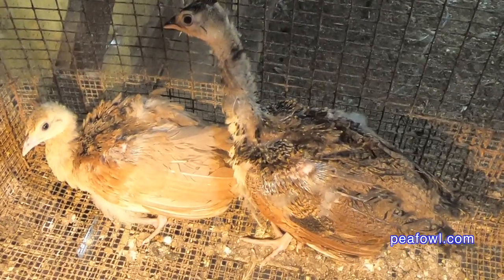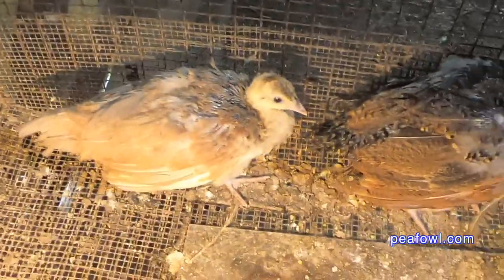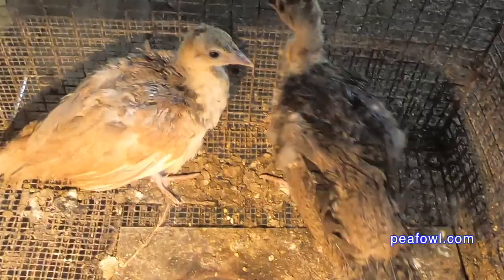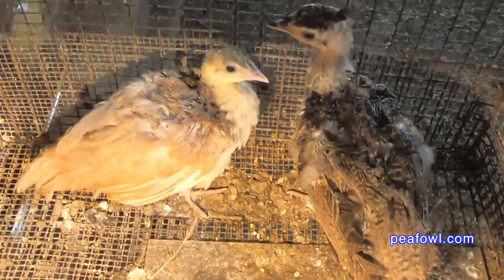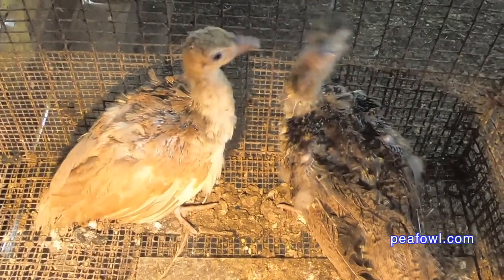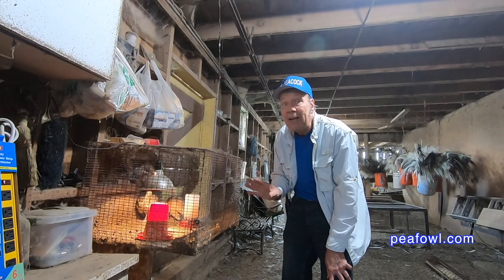Now don't worry, your pea chicks are not sick. What happens is that these pea chicks are growing out their baby fluffy feathers for their adult peacock and peahen feathers. In about three to four weeks they'll have their full feathers and start their growing process to be a full-grown peacock or peahen. That's the story about ruffled pea chick feathers.